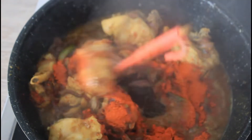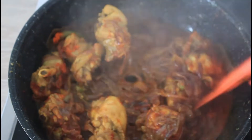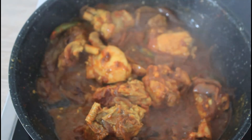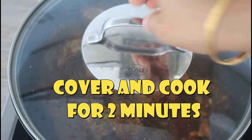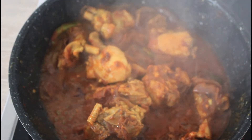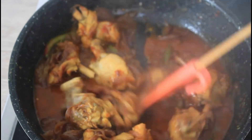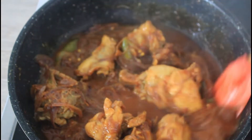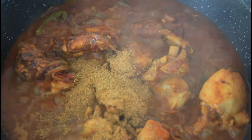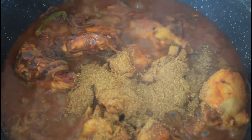After 10 minutes, open the lid and add chili powder. Give it a good mix, cover, and cook for two minutes. Now open the lid and add half a cup of water. Give it a good mix. Once it comes to a boil, add coriander powder and garam masala, and mix well.